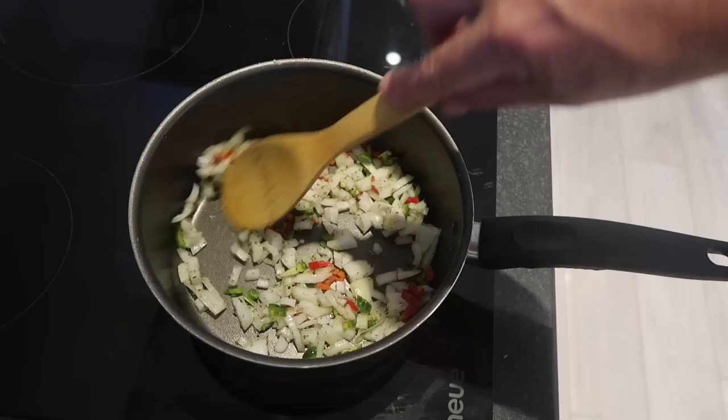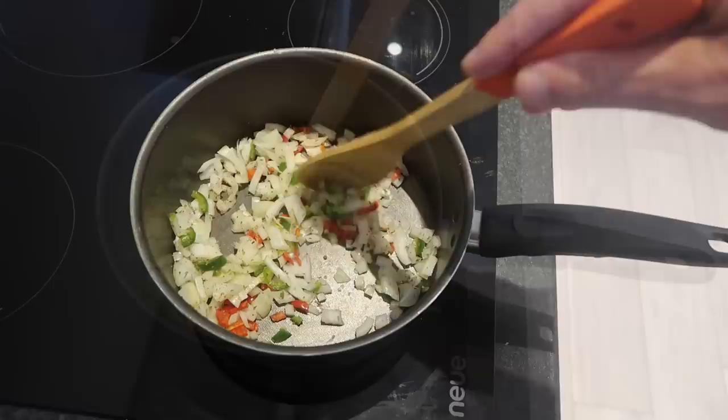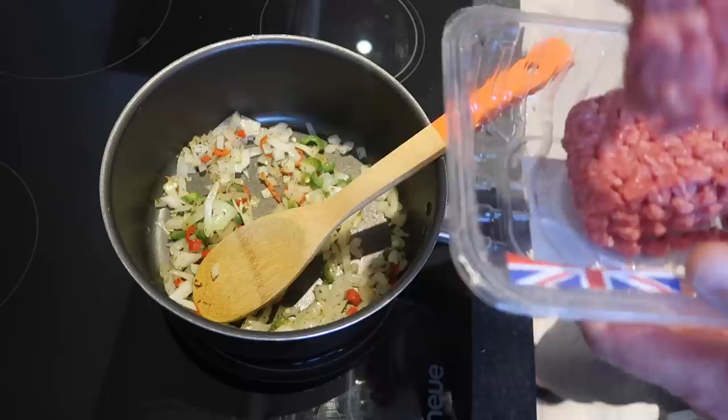So I'm just blanching off a bit of onion, garlic, a red chili, a green chili. I've added some oregano to it and mixed herbs. So we're just blanching that off to start with. Lovely jubbly. I wish you guys could sniff this because it smells lovely. I'm just gonna add the beef now, minced beef.